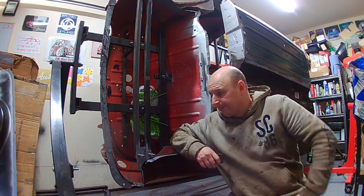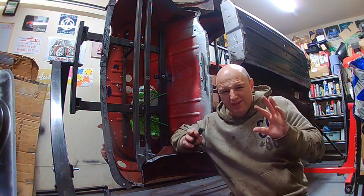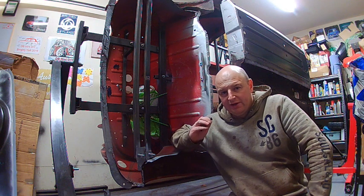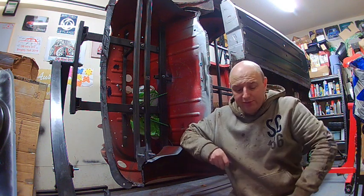Hi everyone, welcome back to another video. The last time you seen me get the floor prep ready to go in — it can't go in until I've done this bracket and tidied up the top bracket.